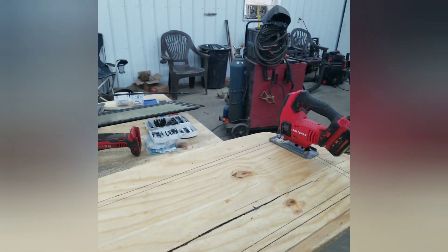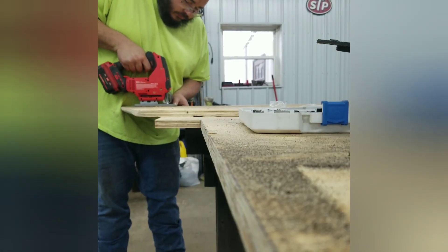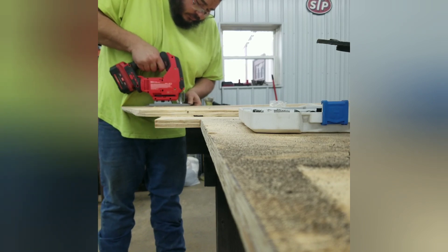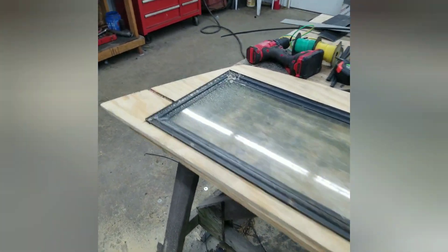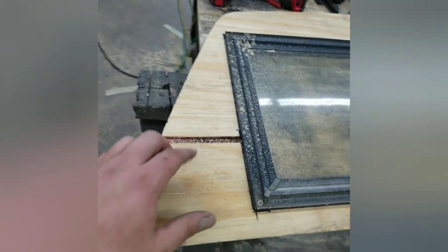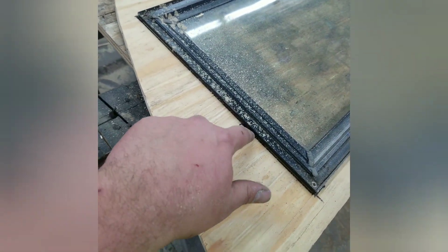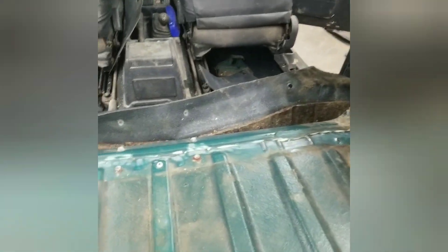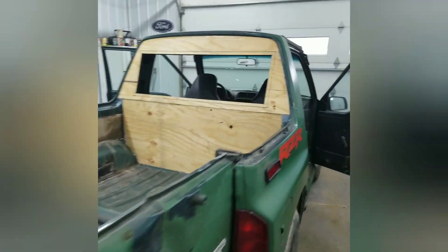I cut out the window hole and it fits in there perfectly. I'll have to clean it up since it's been sitting outside for a while. I'm going to fill it in with silicone to make sure it doesn't leak. I took the grinder and wire wheel around everywhere I'm going to silicone, then wiped it down with lacquer thinner — hopefully that'll remove any oils and the abrasion will give the silicone something to grab onto. I've got everything fitted back in there and siliconed up tight.